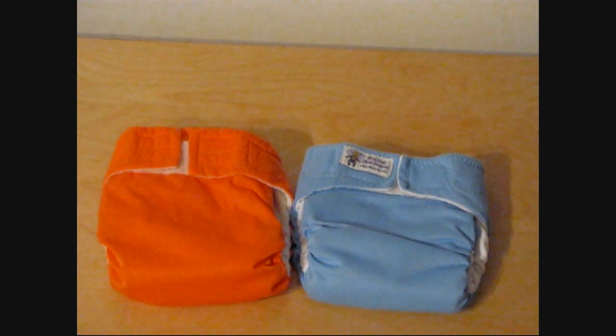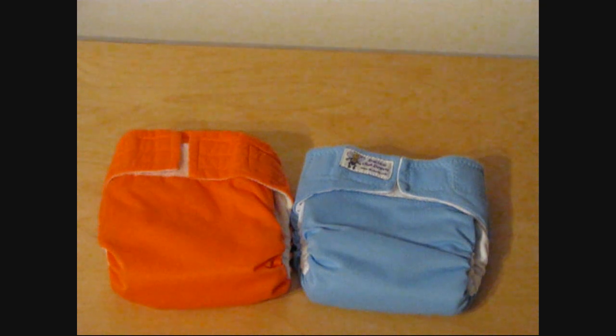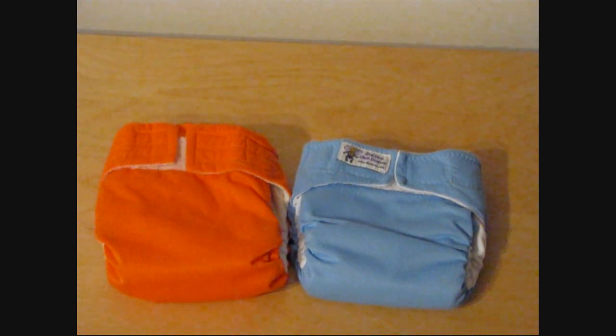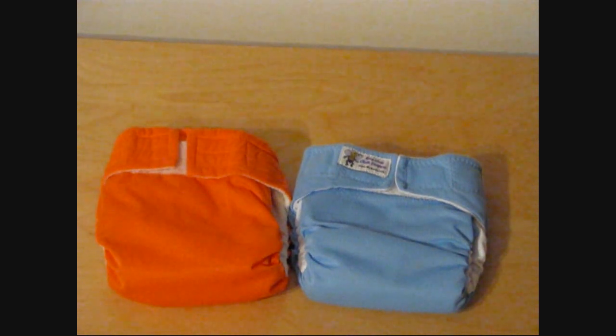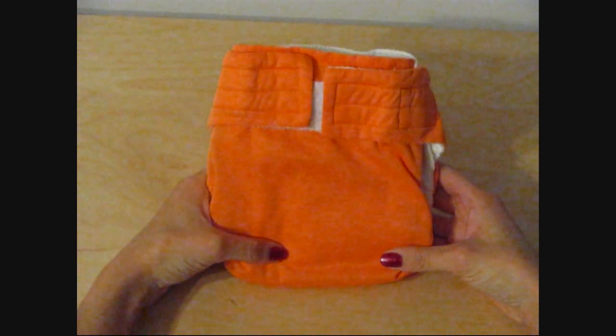I'm going to be showing you guys a super quick look at the Dry Bees medium sized pocket diaper and the Happy Heinies medium sized pocket diaper. The Happy Heinies is on the left and the Dry Bees is on the right. First we're going to be looking at the Happy Heinies diaper.